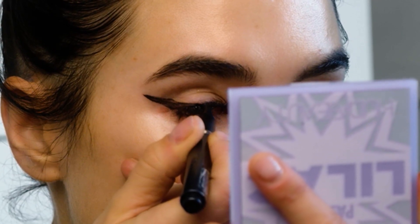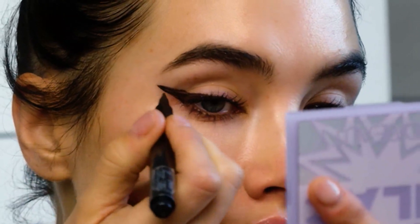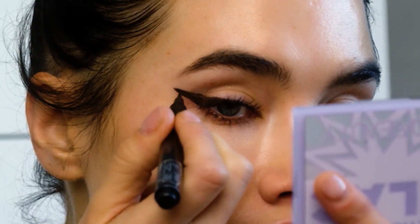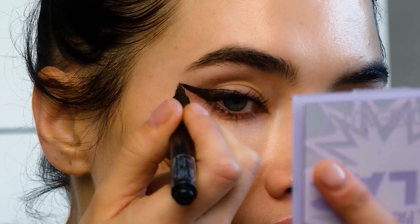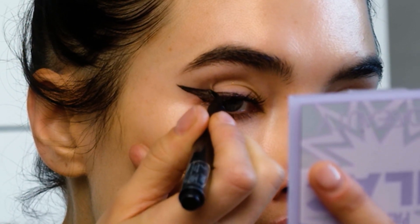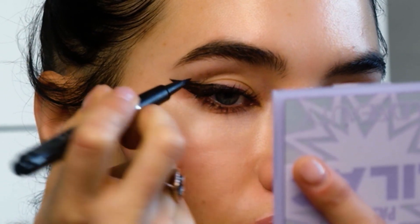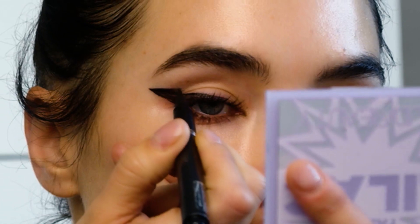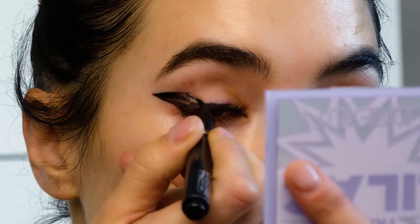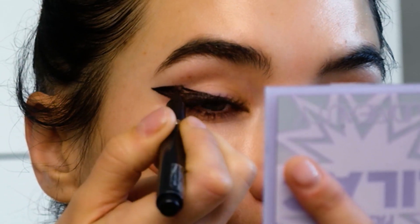Then I'm gonna swing this down all the way towards the center of my eye, and I'm just gonna keep building it up line by line so that I don't overdraw too quickly. I'm gonna keep doing it line by line, then do an angle straight across.